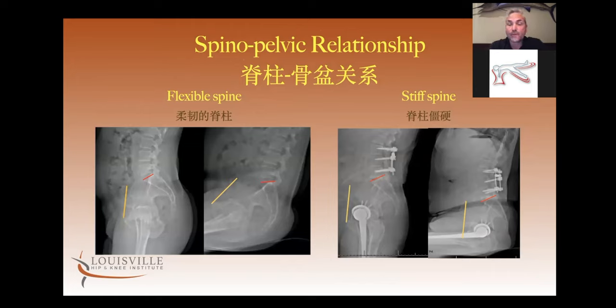On the left is what a normal flexible spine does from standing to sitting: when the person sits, the pelvis posteriorly tilts so that the femoral neck can clear the anterior acetabulum. But when somebody has a stiff spine, the pelvis doesn't change position from standing to sitting. This causes anterior impingement of the artificial hip and posterior dislocation. Especially from a posterior approach, it's become critical to understand this — a posterior approach combined with a stiff spine greatly increases your risk of anterior impingement and posterior dislocation.